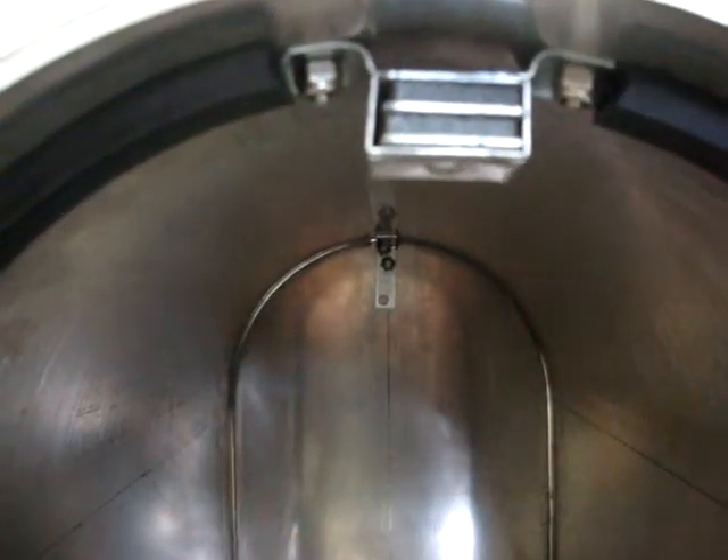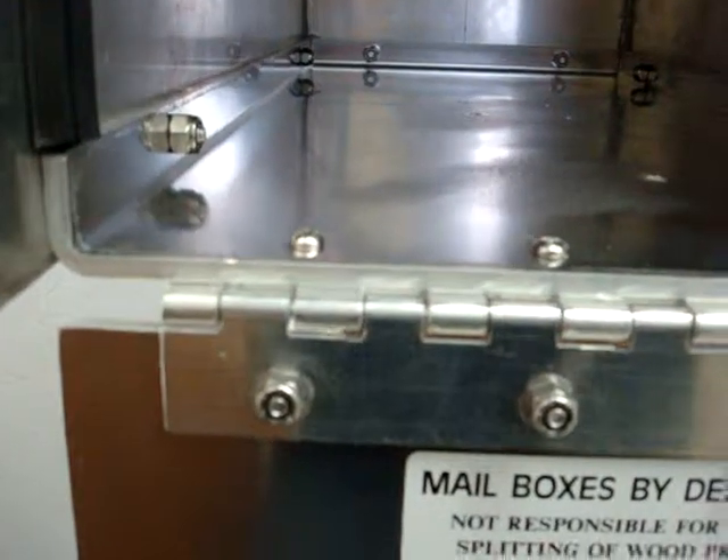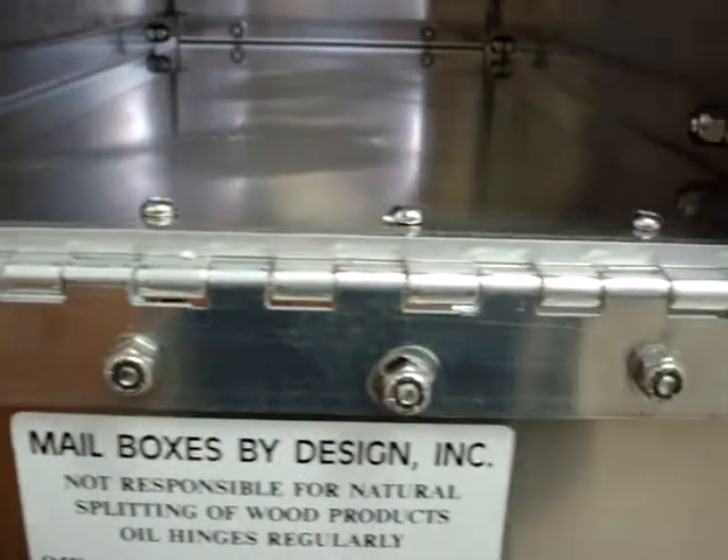Let's go inside the Aluma Box 5000. We have a strong magnet to hold the door closed. We have weather stripping around the opening. Continue down to a nice continuous piano hinge.